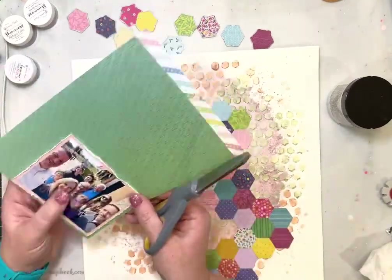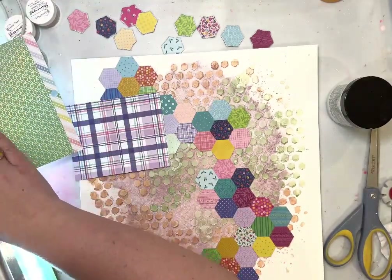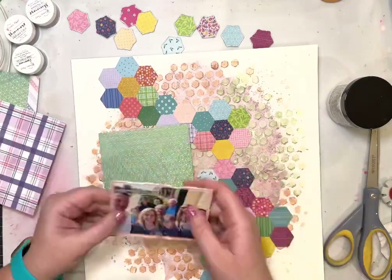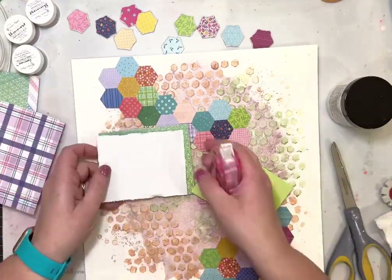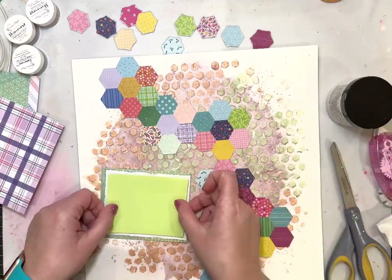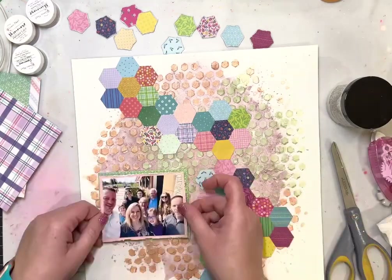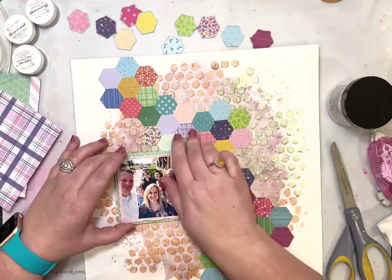There are about four or five different purples in this collection, which I love. Purple is often not in collections so I love that it's in there, and the two sprays look really really good with those different purples. I'm popping my photo up on craft foam in between the two layers of patterned paper and then my photo is going to sit right there.